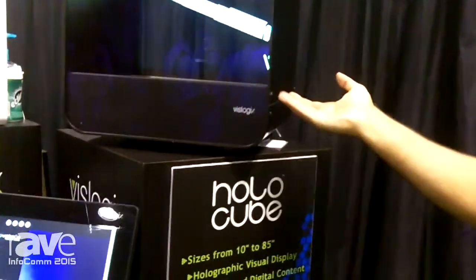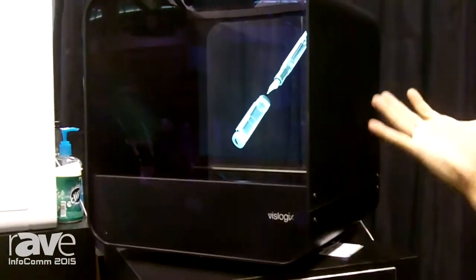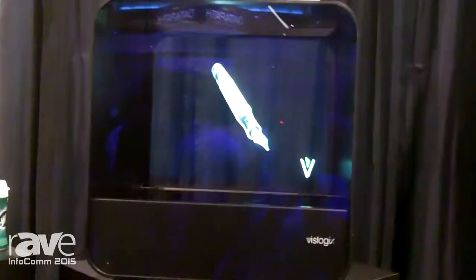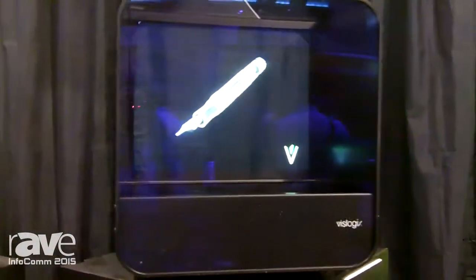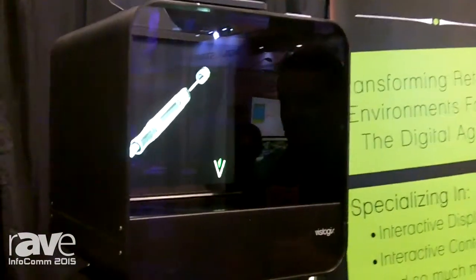Basically it's powered by a monitor which is laying flat. We have a specially treated holographic glass that is allowing the Pepper's Ghost to appear. These units come in sizes from 10 inches diagonal all the way up to 70 inches for large full-size holographic displays, and we have gone all the way up to 85 inches for custom units as well.